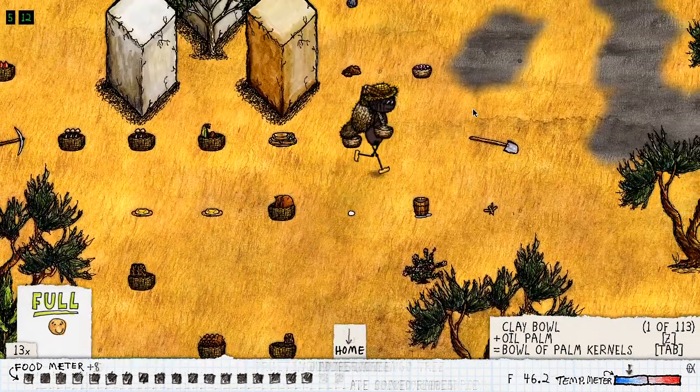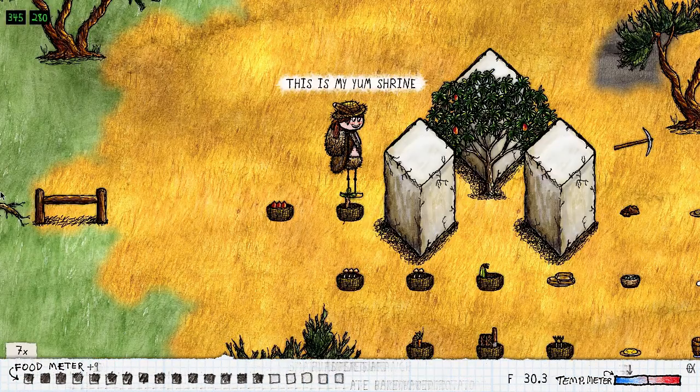Let's head back and finish our shrine. Isn't that beautiful? This is our yum shrine — put all the different yummy foods around there and that's the official sign of where to go and eat. Thank you!